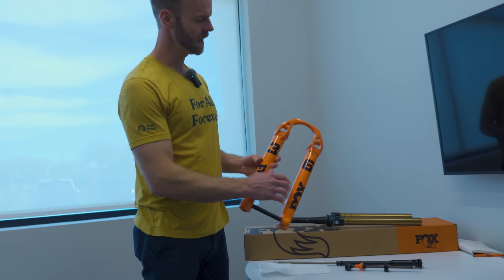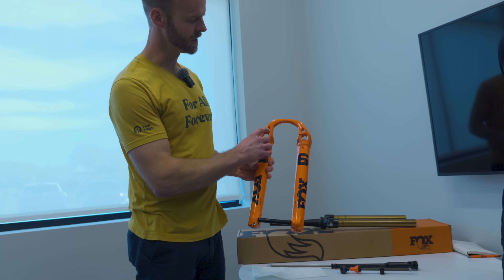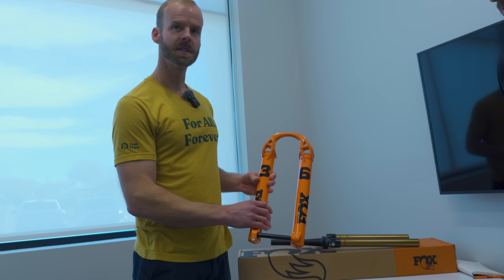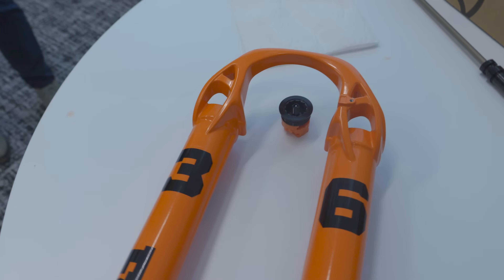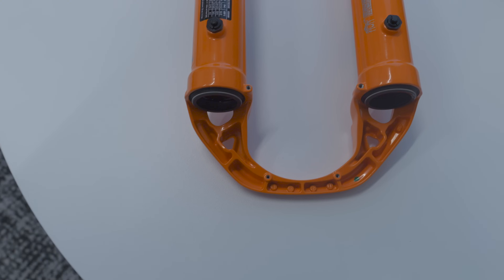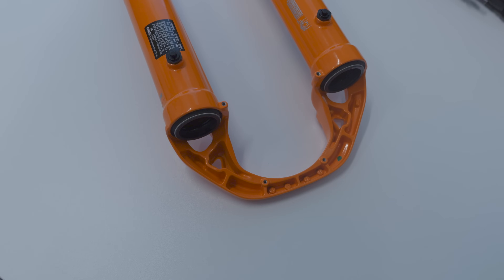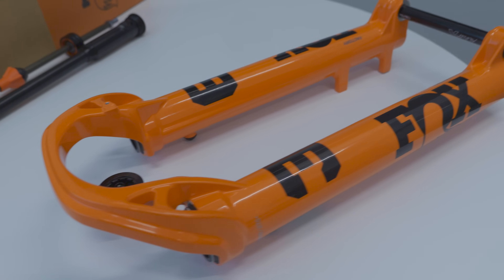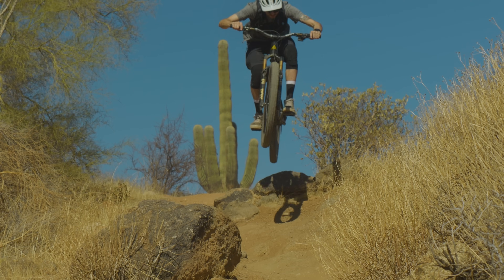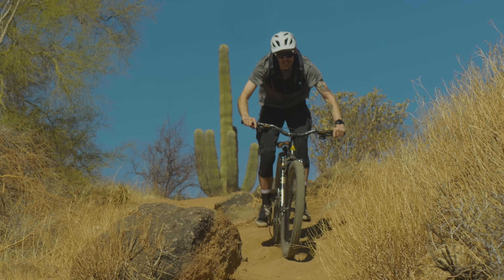There's an all-new lower leg with a pretty cool look. The most visually obvious feature is the windows, but we spent a lot of time on this arch. Our engineering team really invested in using a generative design tool and turned that into something great. This is where a lot of our benefits come from for the torsional stiffness, but again without adding any weight.